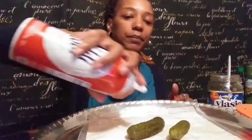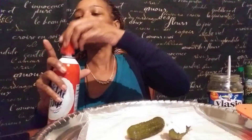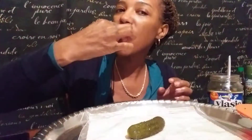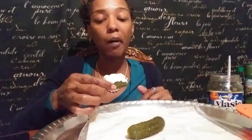So here's my sour pickles with cream — I'll tell you what I thought about it. Here we go, it's whipped cream and sour pickle. Not bad, you know. Weird, but it doesn't taste bad.